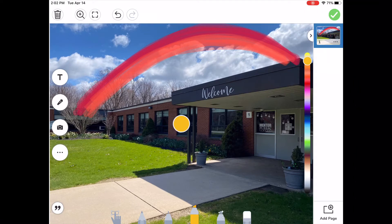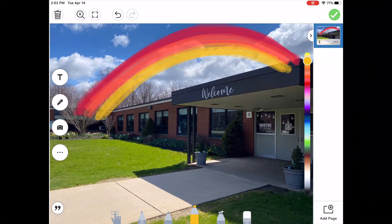Every time I pick up my finger, it'll get darker and darker. The next color is yellow — same steps. I'm not being super neat. It's okay that I'm covering up the building because I can clean it up later. I'm just trying to draw a cool rainbow. After yellow comes green, and then comes blue.